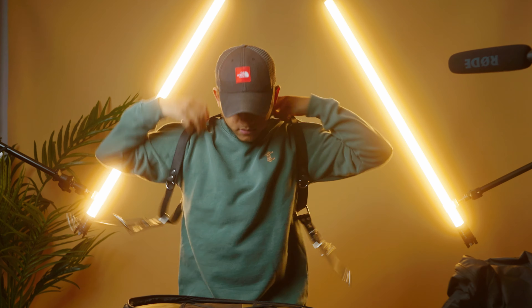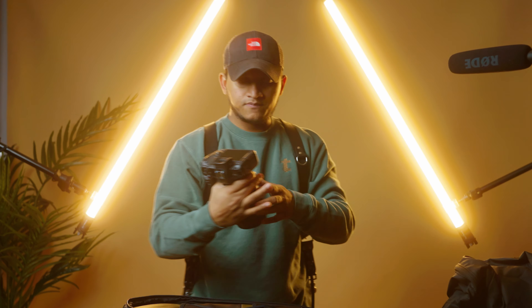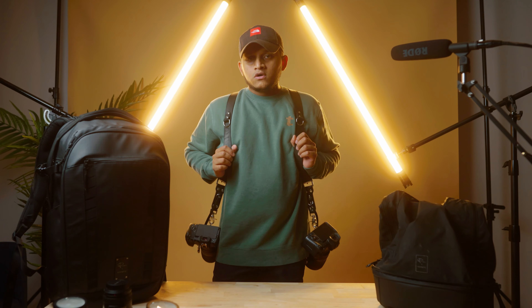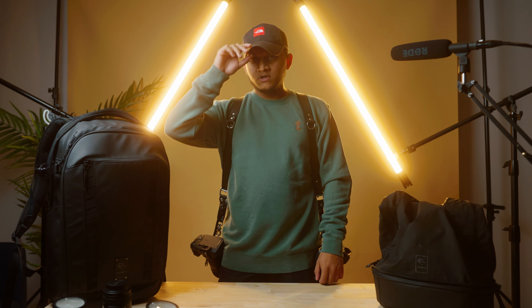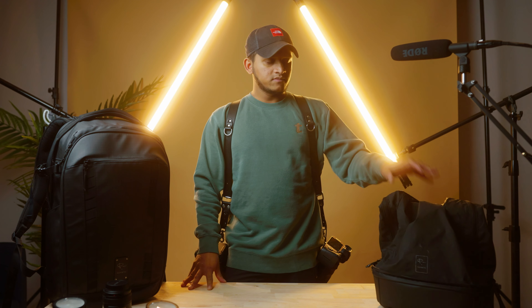I also have my camera strap — it's a double shoulder strap and I can just attach my cameras to it. So this is my whole setup. Whether I go out of state or stay local, I carry all of this with me — maybe sometimes not the film camera, but everything else.